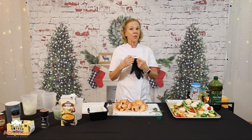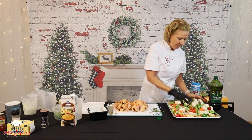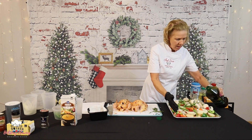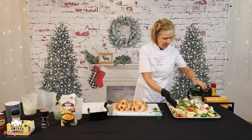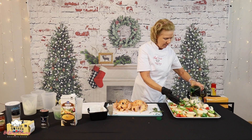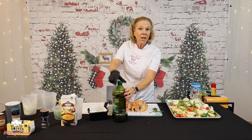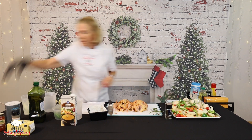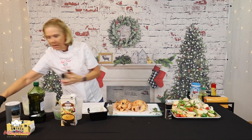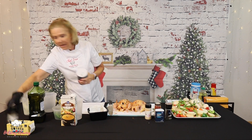If you feel comfortable, you do not have to measure it. If you do not feel comfortable, go ahead and use a tablespoon measure. Just pour a little bit on here. And then I'm going to give them a sprinkle of all of the seasonings that we've been using so far, just to make sure everything is good and flavorful.